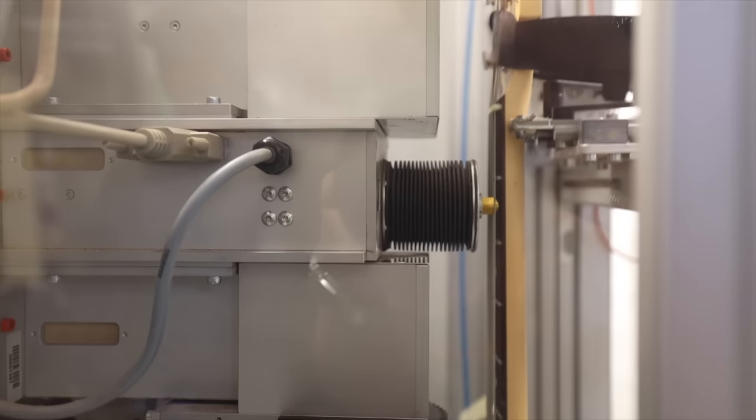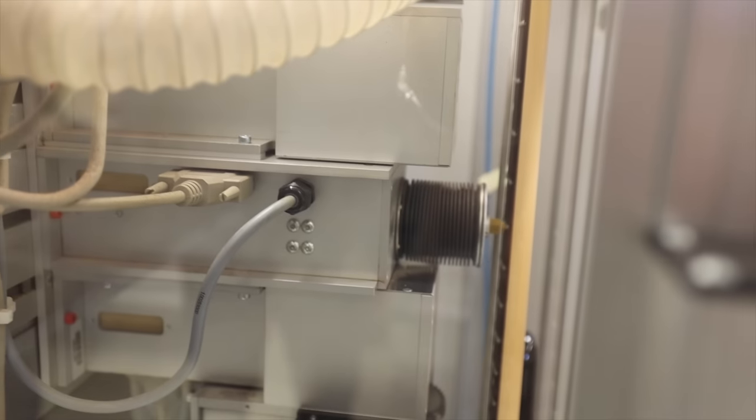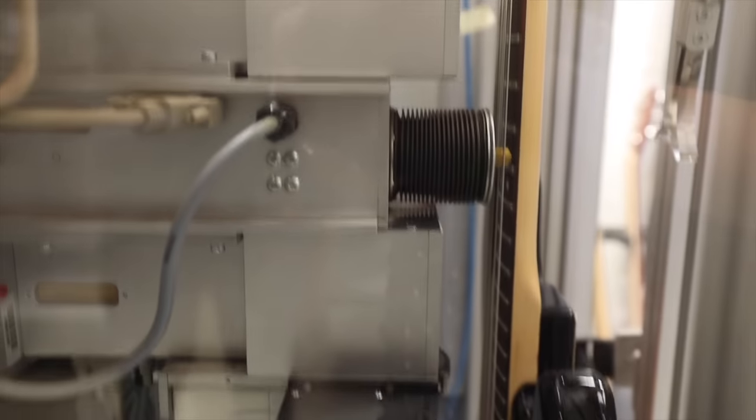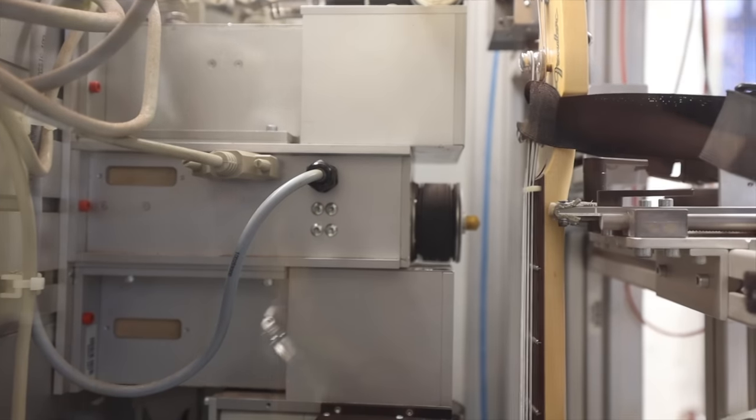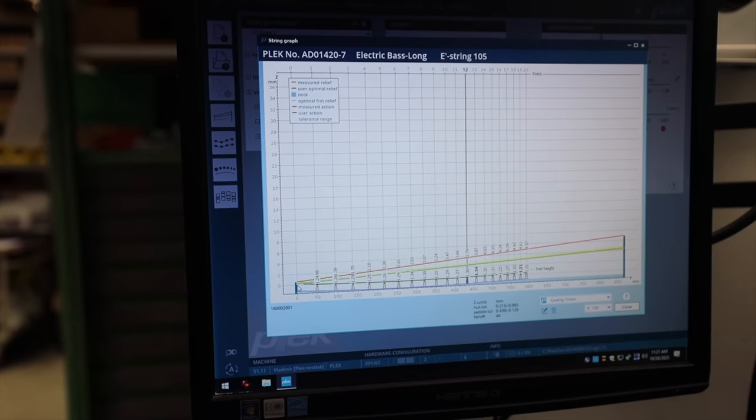This computer-controlled device scans the guitar while it's strung and tuned to pitch, so you can map it out under its actual playing conditions. You can see the exact contours of the neck and frets, giving you the clearest possible indication of any microscopic imperfections, all while it's under tension. So now it's scanned it — the scan has been done and now we can see a picture.